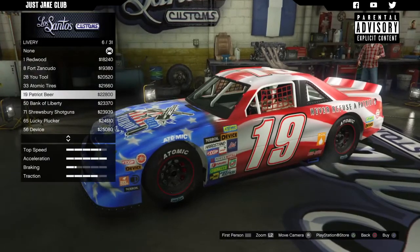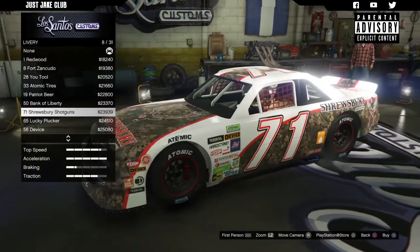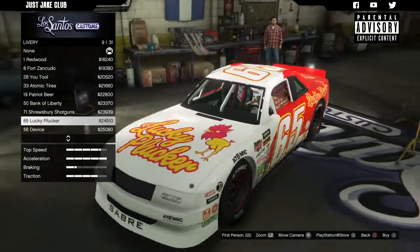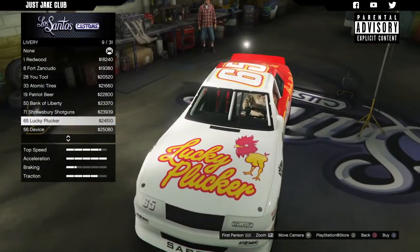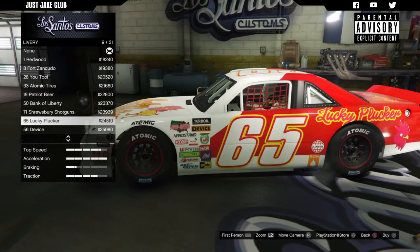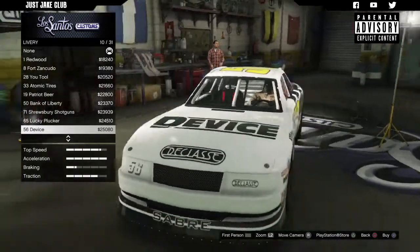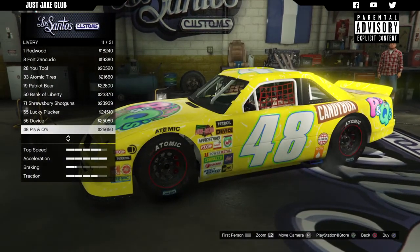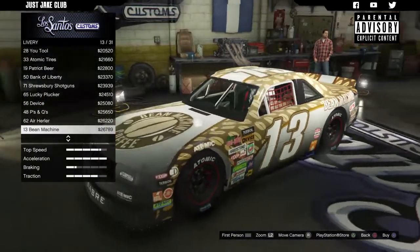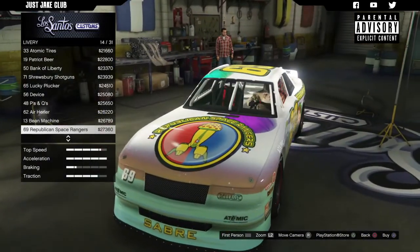That one is very patriotic of Rockstar. Another stars and stripes livery. Bank of Liberty — not a massive fan of that one. Lucky Plucker — oh Rockstar and their wit. The '56 Device actually looks really cool, I like that. Cool name as well, '56 Device — that's sweet. That one I really like.